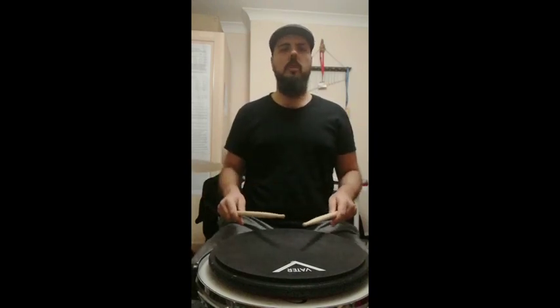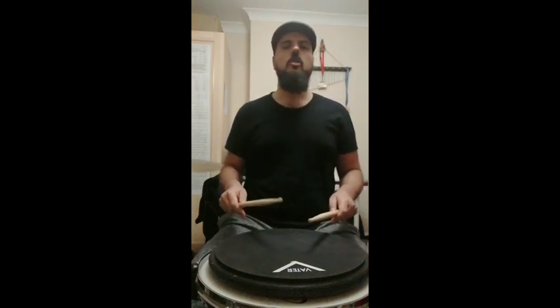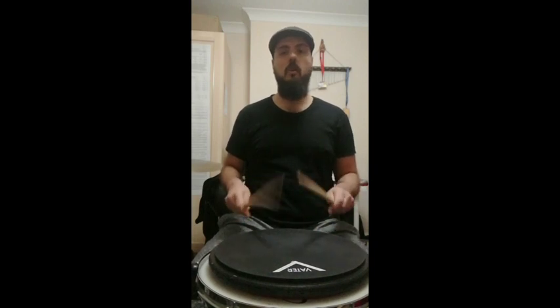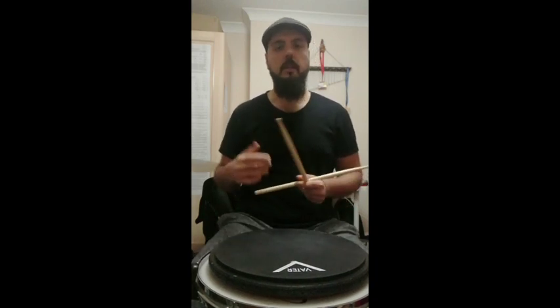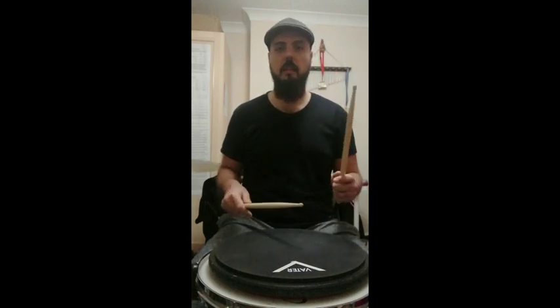So the exercise sounds like this. We start with a single stroke — we're going to play one bar for each sticking. Starting with the right hand: one bar of singles, one bar of doubles, one bar of paradiddles, one bar of inverted doubles. At the end of the inverted doubles, we have a change of the leading hand — we switch to left-hand lead.